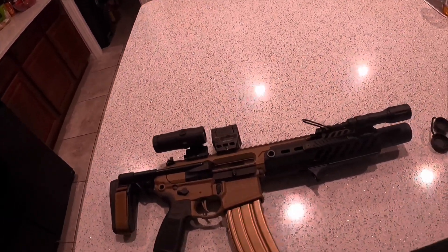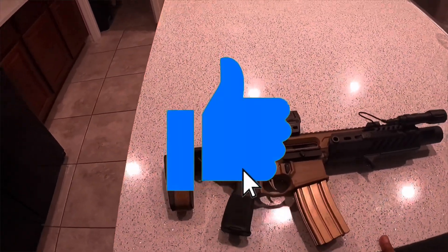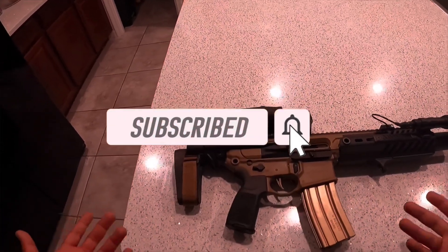Make sure you guys like, comment, and subscribe. Tell me if you guys like this point of view and I'll bring you guys some more videos like this of different weapons.